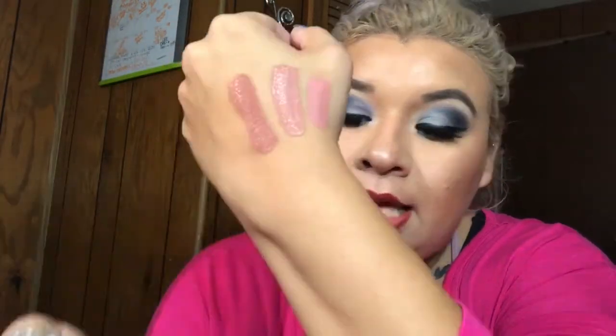Next one is Celebrity Skin, which I do have in the full size as well — another nude I actually like. This one has more of a brown, earthy tint to it. That is Celebrity Skin, which I have in the full size. These lipsticks are so cute because I can just put them in my little makeup bag.